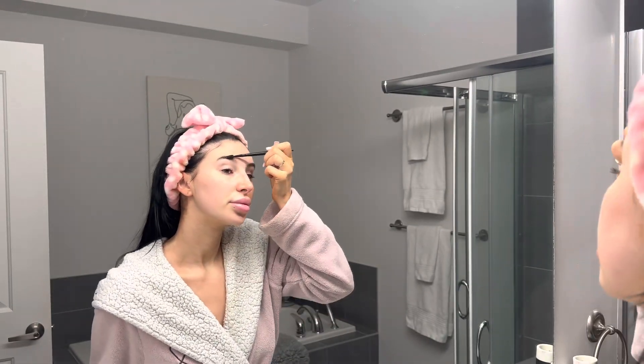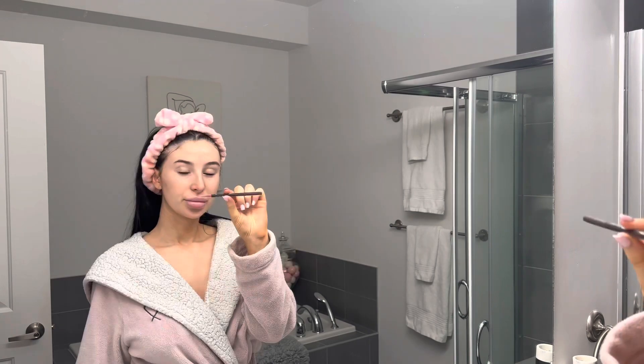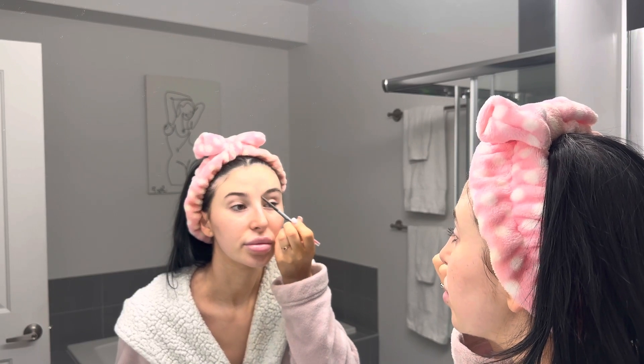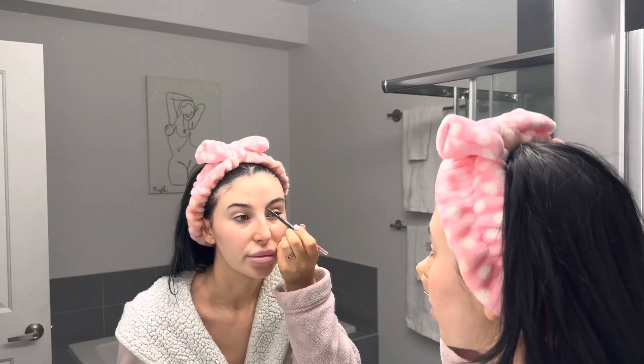I've already done my skincare, which I will link for you guys. Now I'm just gonna start with my eyebrows. So we're brushing them out with our elf spoolie and then I'm going in with my eyebrow pencil, which is the Annabelle skinny brow in the color universal ebony.